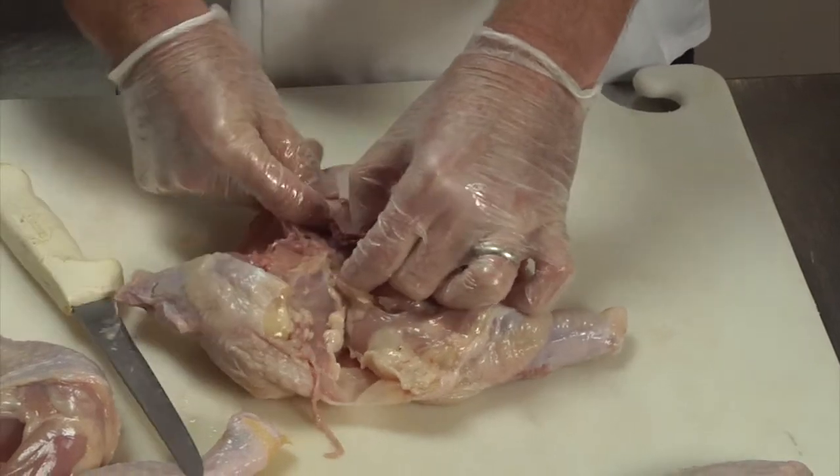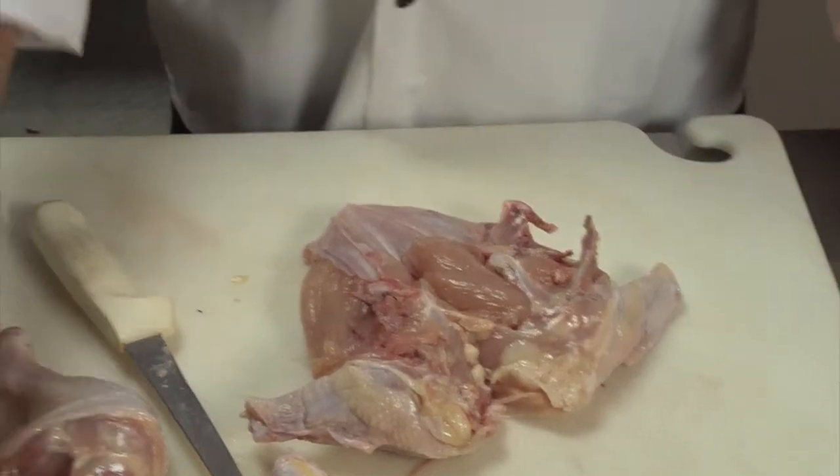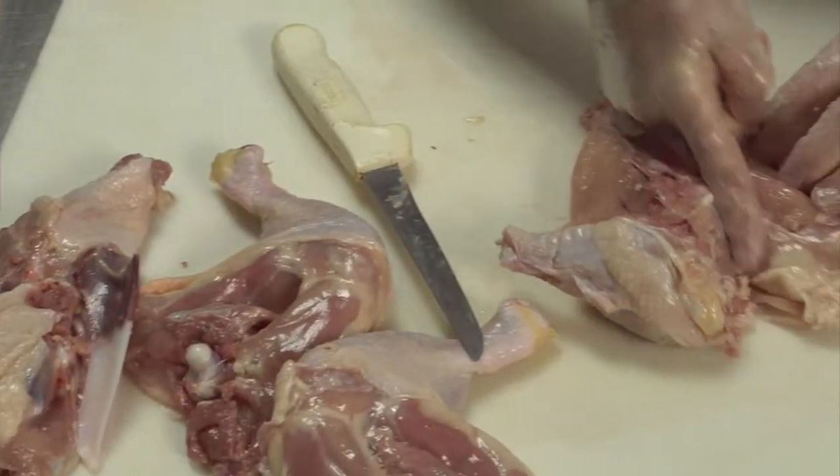Remember the tenders are in there — it's chicken tenders. This comes right out, so you have a clear separation of the two.